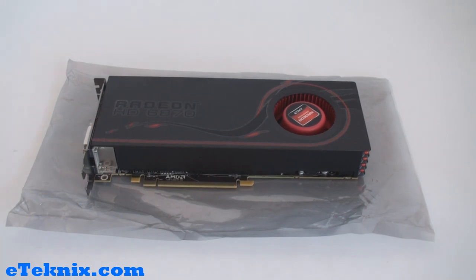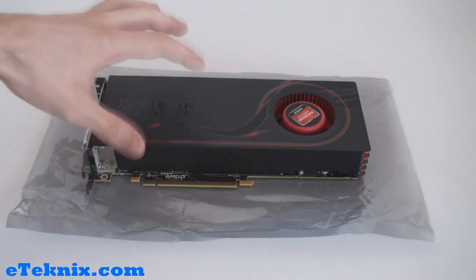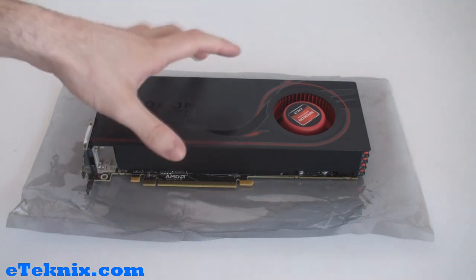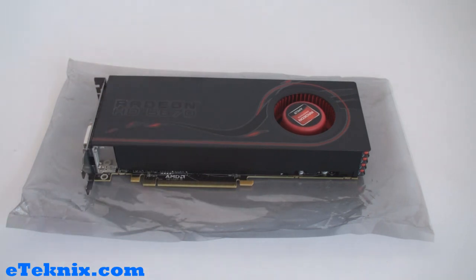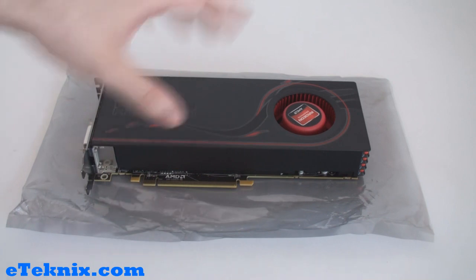Due to this being a reference card, it simply came in the anti-static bag that you can see below. There were no other included accessories with this card. Obviously when you come to buying a card like this from one of the vendors such as Sapphire, XFX or HIS, it will come with all of the accessories that they include with it.